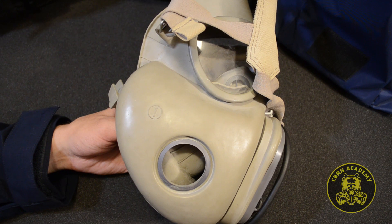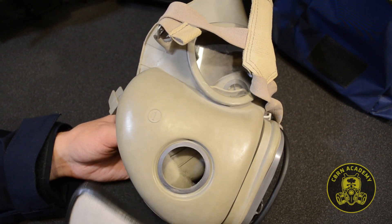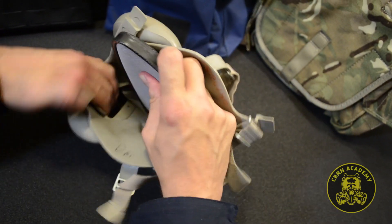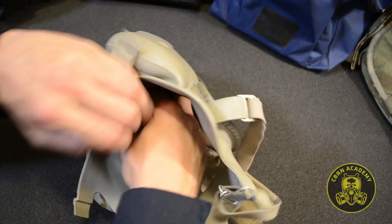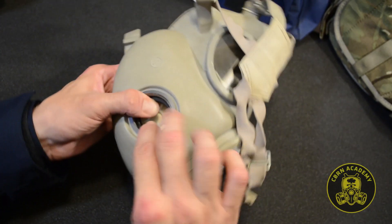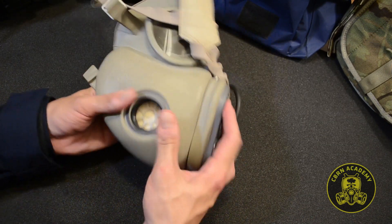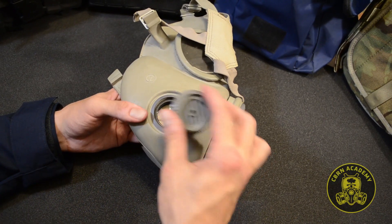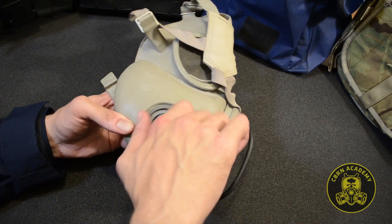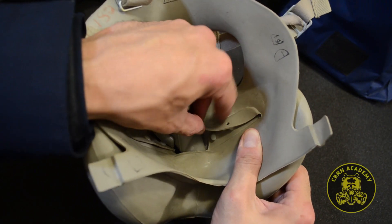Now we repeat the same process with the second filter. Insert it fully into the filter pocket and set its position so you can screw the second inlet valve into the thread, which should sit tightly against the face piece opening. Button up the second filter pocket.